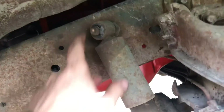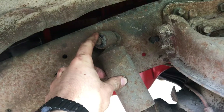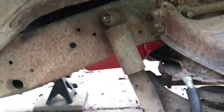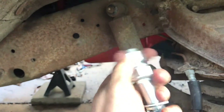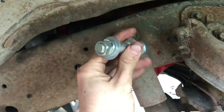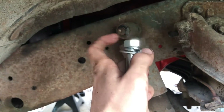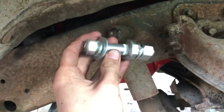From the factory these have a pin kind of integrated into the shock, and it goes over into the frame and there's a nut. When you replace the shock you're probably going to install a stud into the frame so that you have removability. But that's for a different video — I'm just showing you removal.